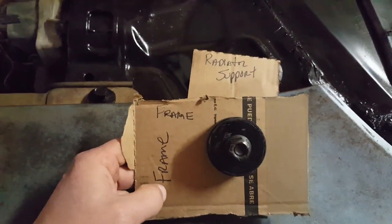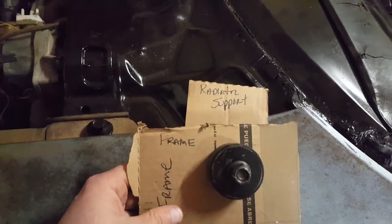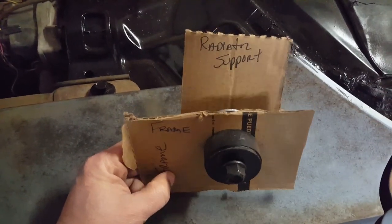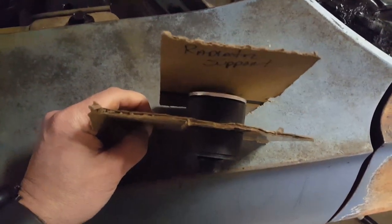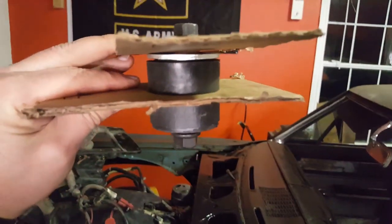I'll show you this picture — I could not find this on the internet anywhere: YouTube, forums, any of that type of stuff. Couldn't find instructions on any of the sites that carry these radiator support bushings. Once again, it'll be like this.